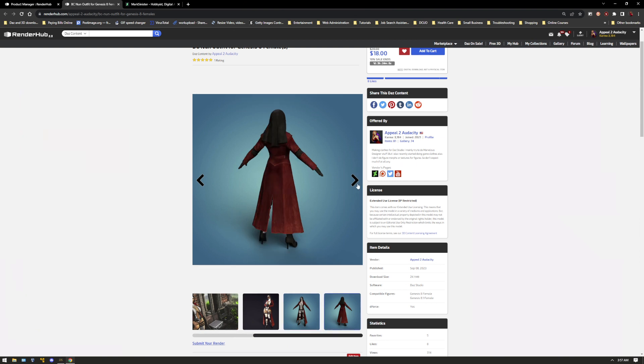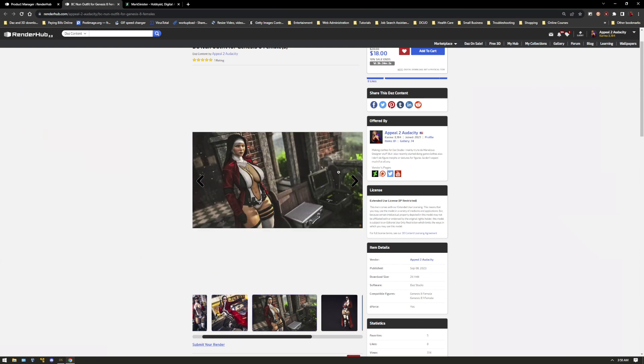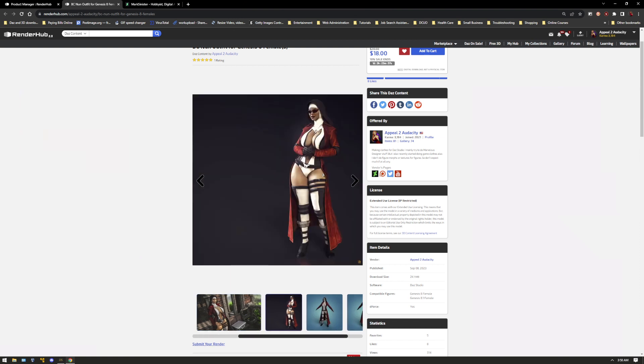That's all I really wanted to show you guys on how to use the new BC Nun outfit. If you're just using a starter figure you'd have very little problems with it. But if you have figure shapes similar to my characters Talia, Margarita, or Ira, you're going to want to follow those instructions. I hope that's helpful. Let me know if you have any other questions or need help with anything else — just leave it in the comments and I'll try to make more videos on using DAZ. Take care.